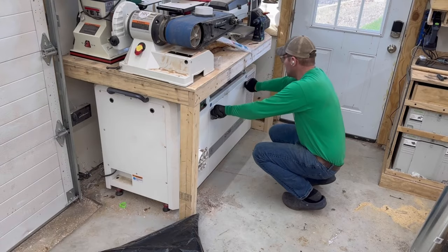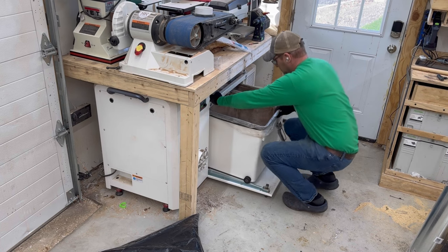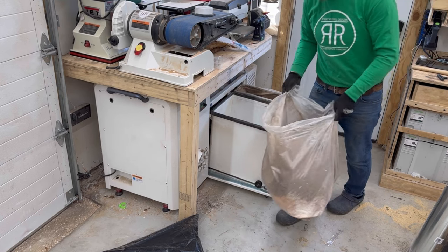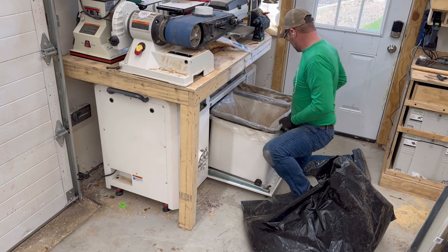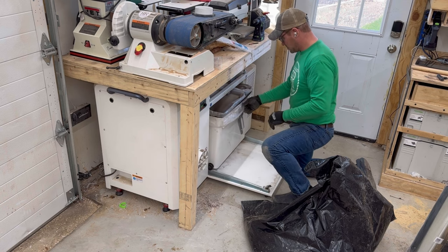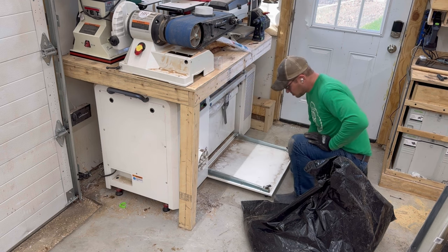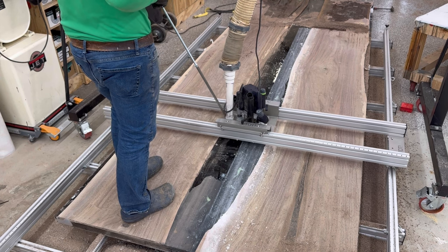I'm using the Harvey G700 dust extraction system — very efficient, very incredible, and actually very quiet, which is why I bought it. It's about 10 decibels lower than my previous system. If you want to see how I installed it and built a workbench over it, check out one of the videos on my channel.